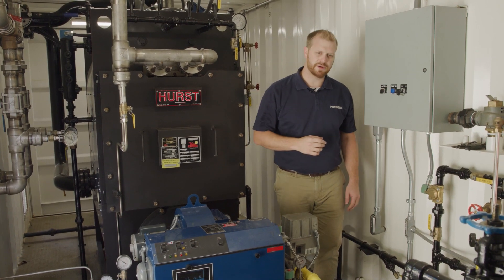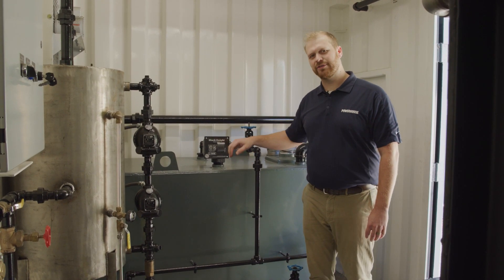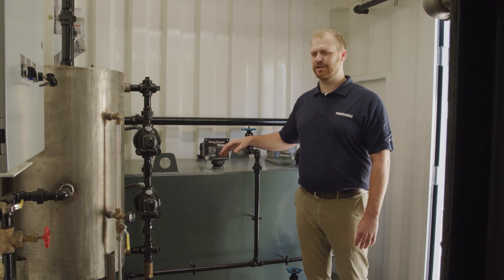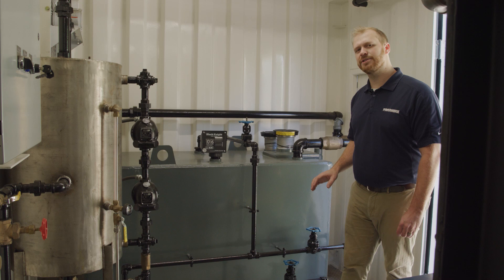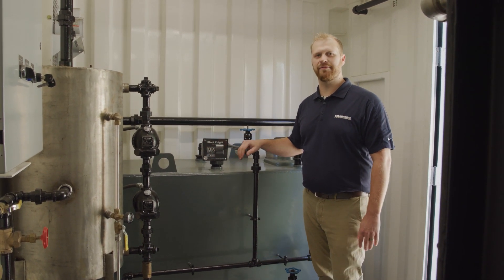As we walk to the front of the container, we'll see the other equipment. Here in the front of the RL50, we have a 280-gallon fuel oil tank. This tank is UL142 listed and is a double wall tank, and comes pre-piped and pre-installed, whether you're going to use the oil tank or whether you have a remote feed available.